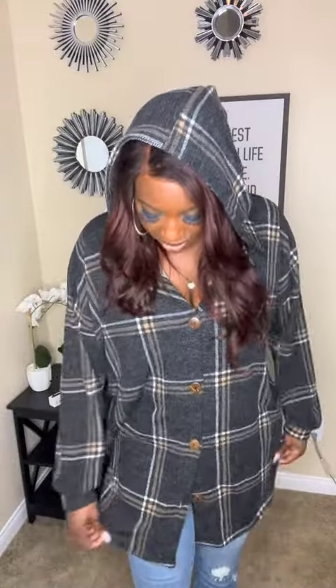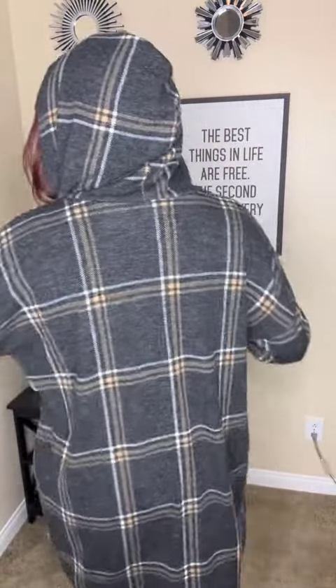It's got a hood as well, very nice, and pockets. The length on this is great as well — this comes like mid-thigh on me. I'm 5 foot 11, so it's got great length to it, and there's the back.